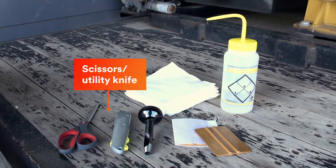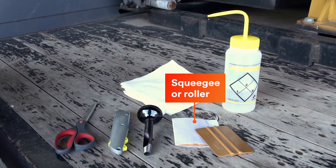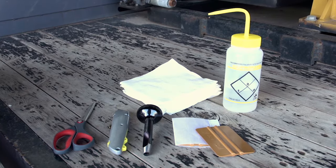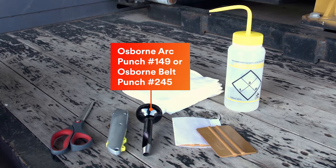A few common tools are needed to apply 3M Conspicuity Tape. A scissors or utility knife with a sharp blade for cutting, a squeegee or roller to apply pressure across the surface of the tape. The 3M PA1 with SA1 low friction sleeve is recommended. If you are going over rivets, cut around the rivet or use a rivet punch.